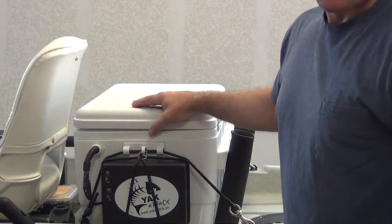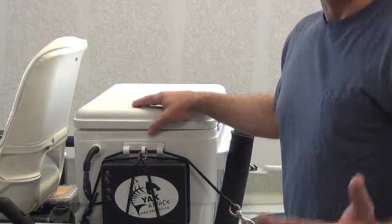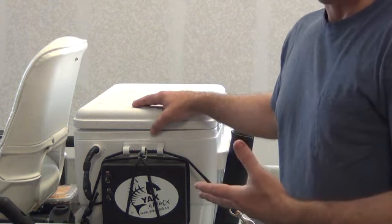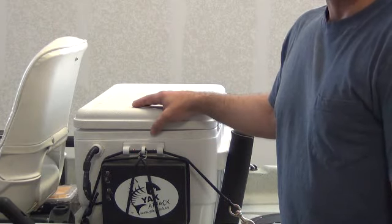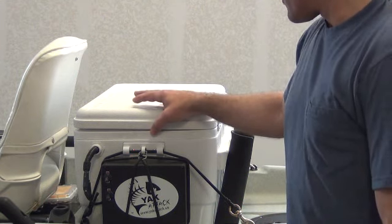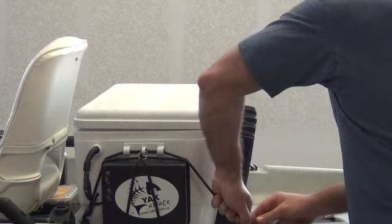I just recently finished up another addition to the system. This is going to be for basically all bass ponds, rivers, stuff like that — to where I don't really need the live well and I'm doing a lot of catch and release, or if I'm just going on a quick run somewhere to do a little prospect fishing or something like that. I'm going to break this down for you real quick and show you how easy this is, because like I said, this is a completely self-contained unit.